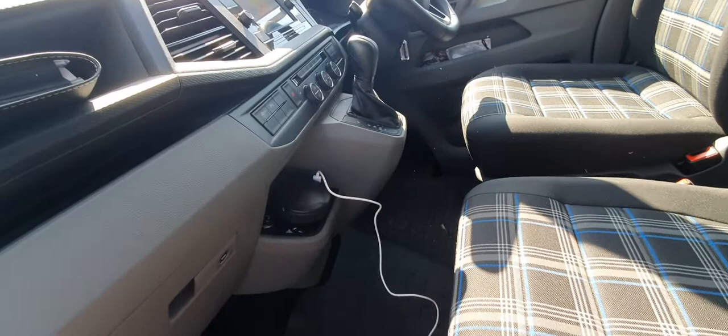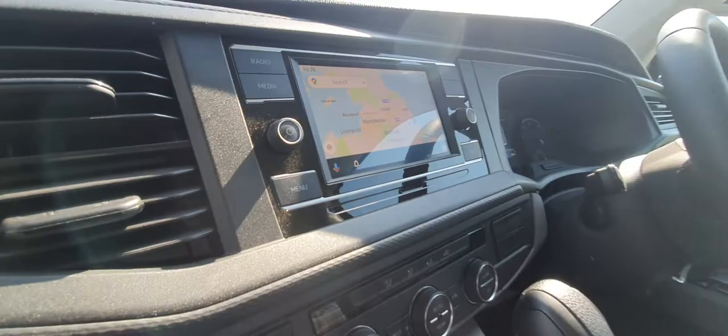Got a sat nav working, which is brilliant. Really happy with the van. Rubber mats down. Looking brilliant.